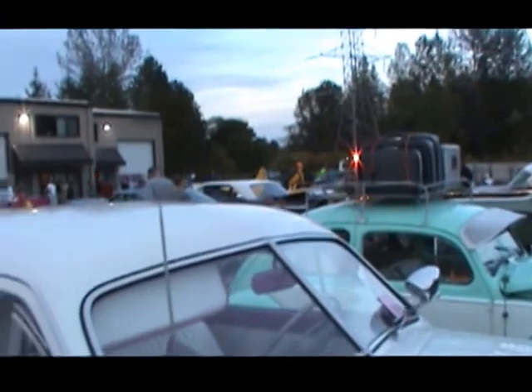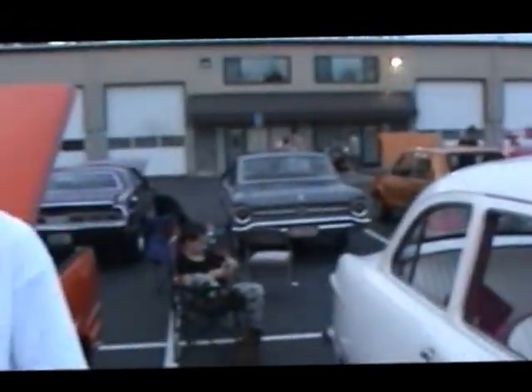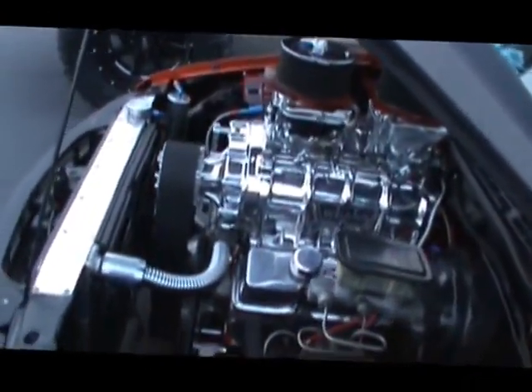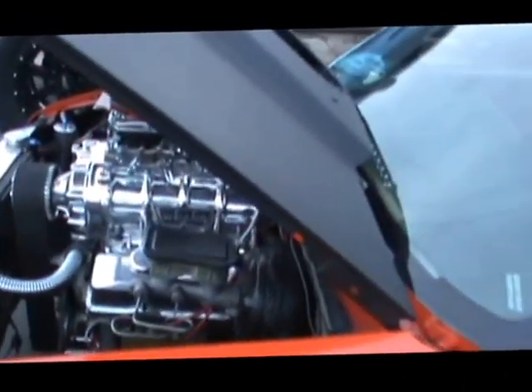All right GearHeads, we're over here at this little car show out here in Portland, and a Pro Street truck has just rolled up in here. We've got the owner here with us, so let's take a peek at this and let him tell us what he's got here.